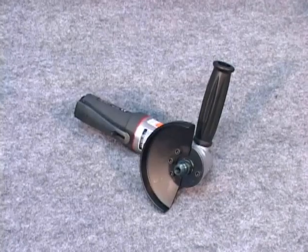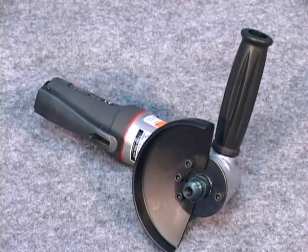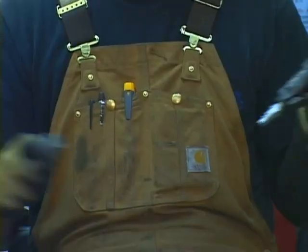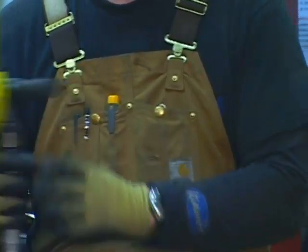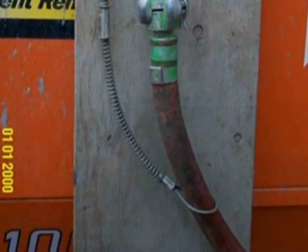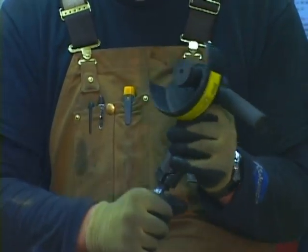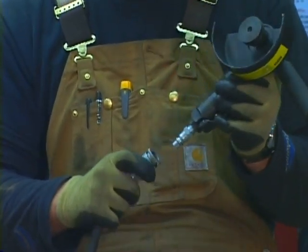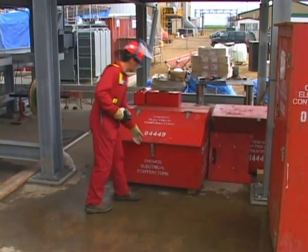An air-powered or pneumatic grinder works just like an electrically driven grinder, except the energy source is different. Make certain air hoses are in good repair and that the connectors are secure. Whip checks are used in all air hose applications. When changing a disc, always be in control of the hose end after detachment — this way, no one can energize your grinder by mistake.